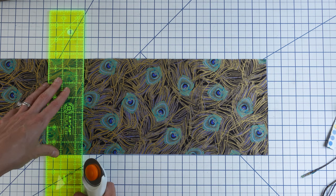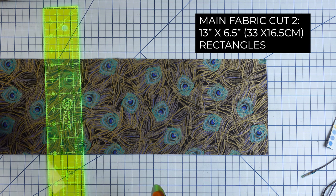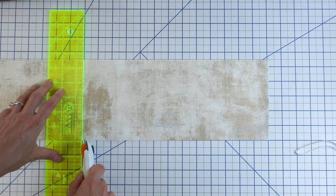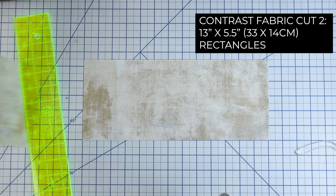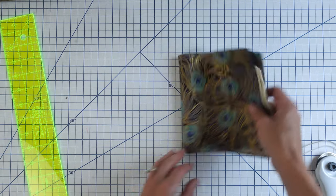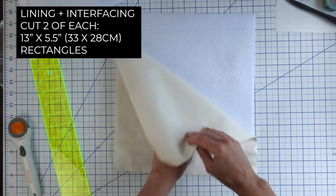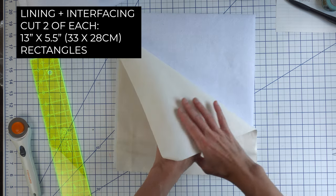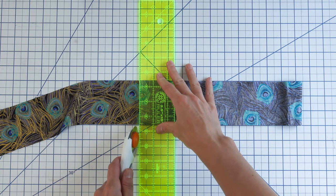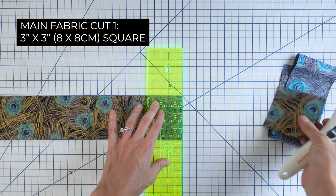Once we have all of our materials gathered, it's time to cut out our fabric. With your main fabric, we're going to cut two 13 by 6.5 inch rectangles. Next, with your contrast fabric, we're going to cut two 13 inch by 5.5 inch rectangles. For the lining, we're going to cut two 13 by 11.5 inch rectangles, and then we're going to cut two pieces of interfacing the same size. Now we're going to cut the fabric for the handle: with your main fabric, cut one long 20 inch by 3 inch rectangle strip and one 3 inch by 3 inch square.